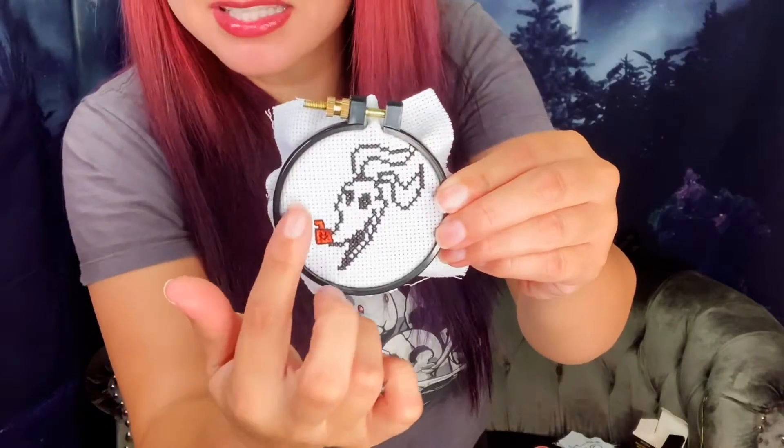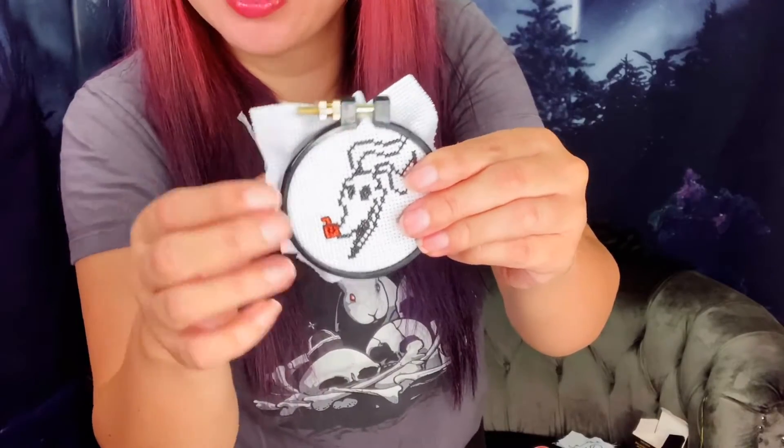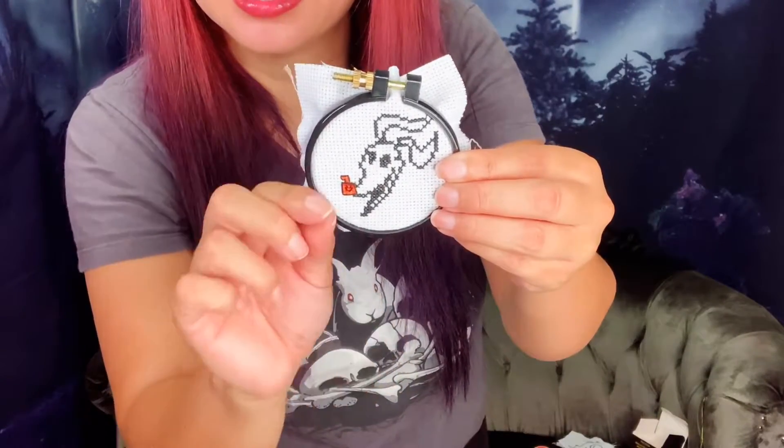So you just put the piece of fabric on the hoop, bring the little piece to the back, push it through, and then tighten the top so it clamps the back piece in. That gives you a nice flat, stiff structure to work on so everything's not so flimsy and you can needle through it.